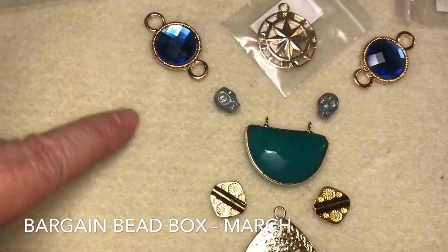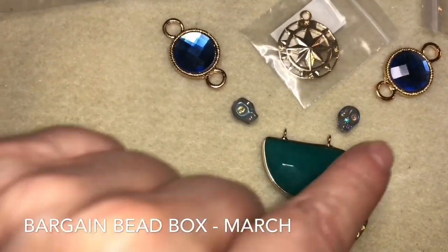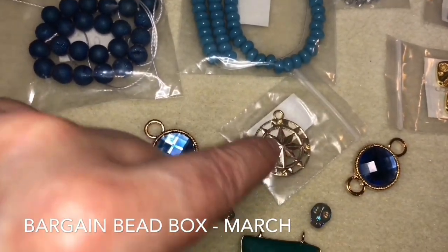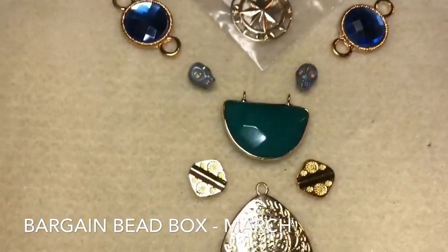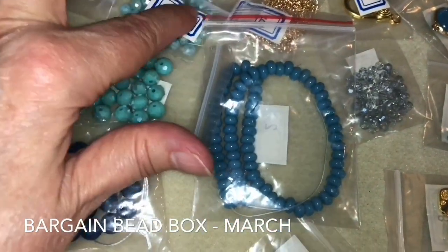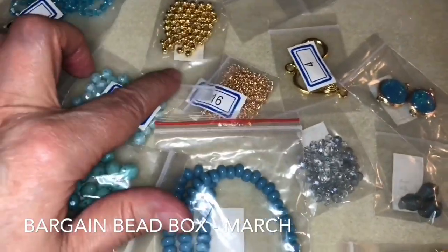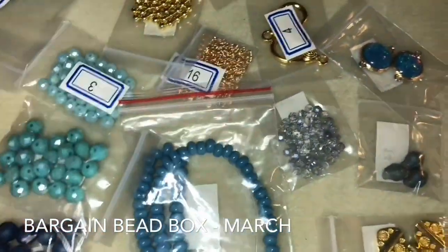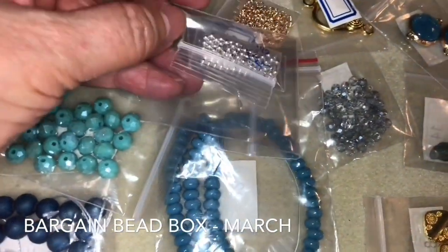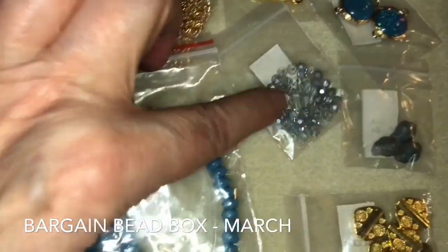I'm going to do a multi-strand, so there'll be beads coming off these two components here. This is the other strand, and then there'll be connected beads in between, and then a third one — so it's going to be a three-strand necklace. These are all the beads I'm going to be using. I'll link three together, a combination of three. There's gold and we also have silver, though I'm not sure how I'll incorporate that — it's possible, since we have this light blue which would go well with the silver beads.